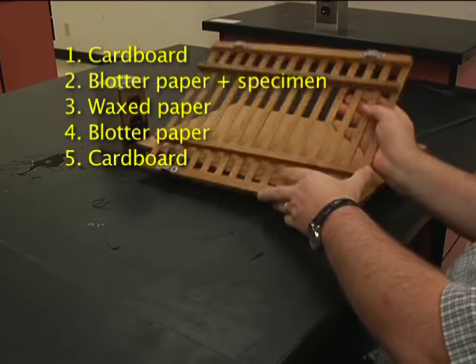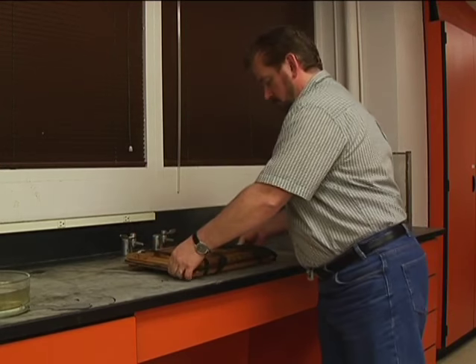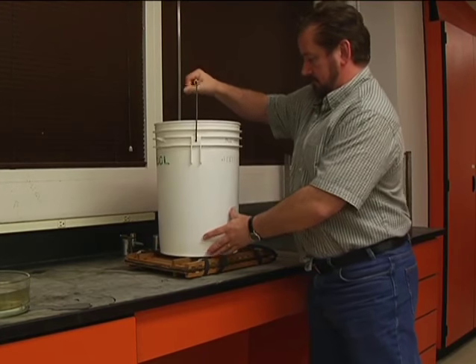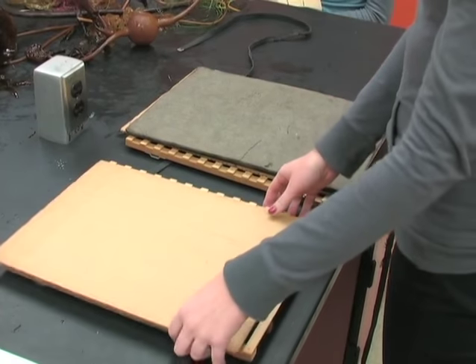You may repeat these steps for more specimens — just continue stacking the press in the same order. Weigh down the press evenly with a heavy object such as a bucket of sand or sea water. Check the press daily and replace any damp blotter papers with clean dry paper.